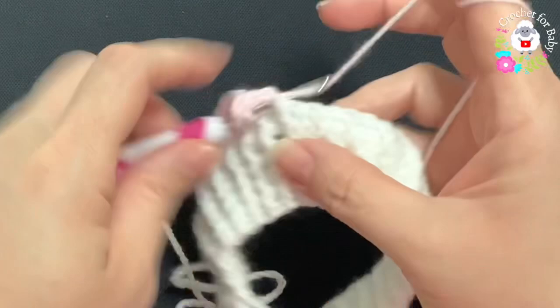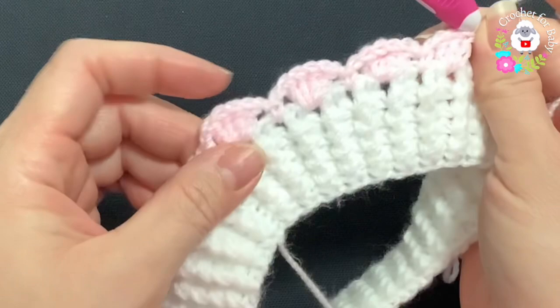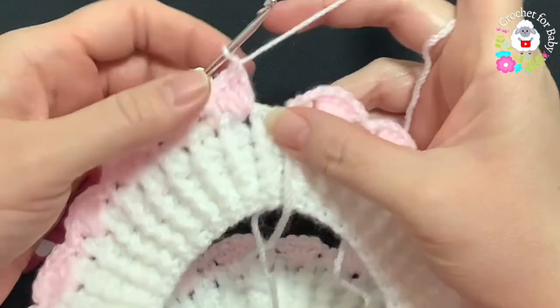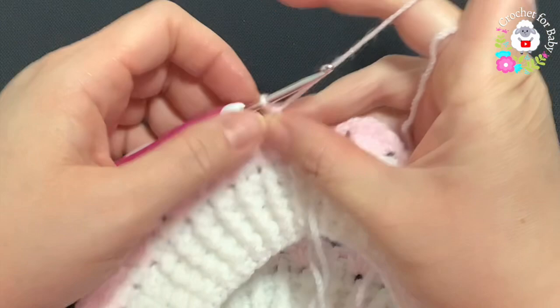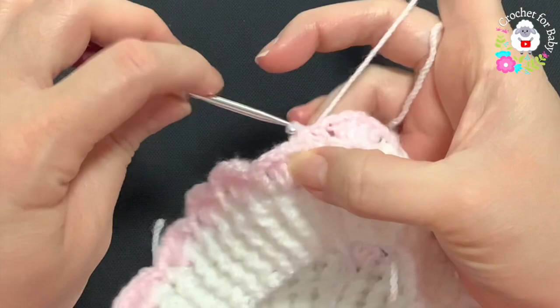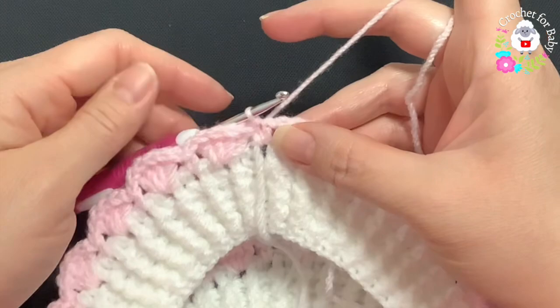Continue this pattern all around. At the end of this first row I have a total of 21 shells. At the end, don't chain one — just go to where we have the first single crochet and join with a slip stitch. This first row finishes with 21 shells, each separated by one single crochet.